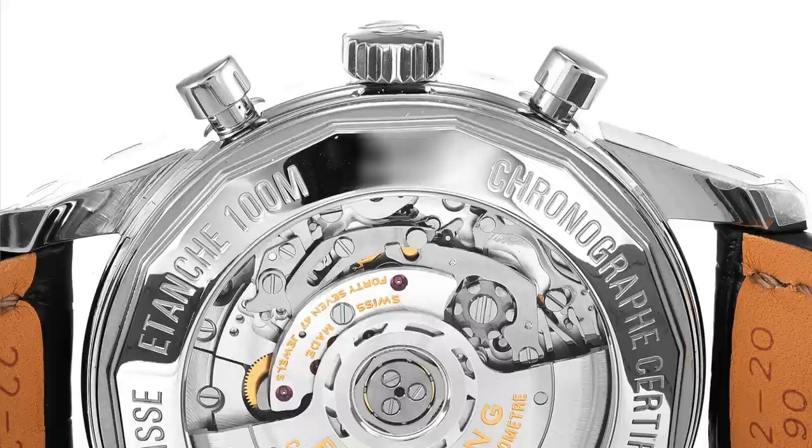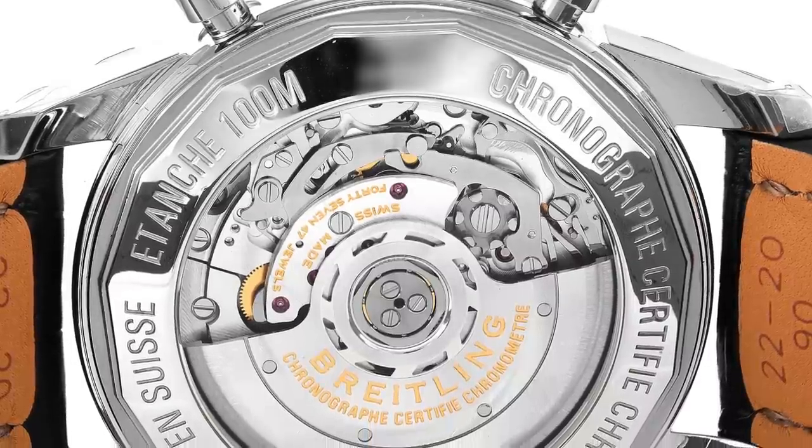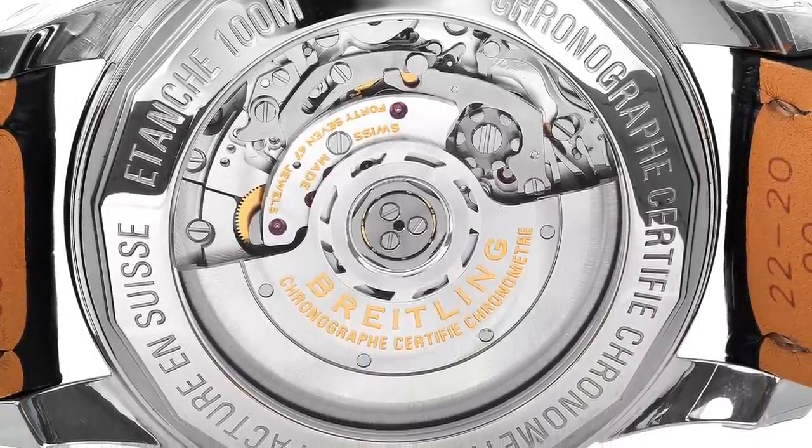The 43mm version does come with the B01, which of course is Breitling's own in-house movement — 70-hour power reserve, it's a column-wheel chronograph, 100 meters of water resistance. Extremely overlooked Breitling in my opinion.